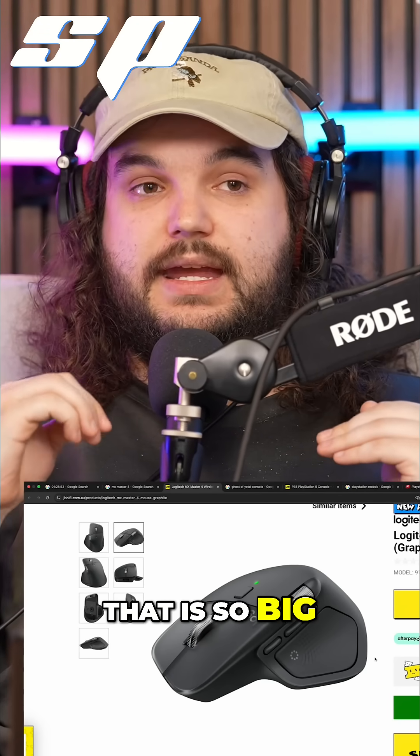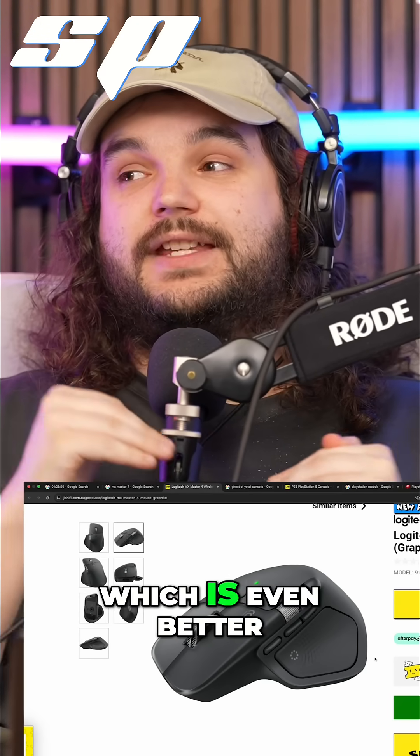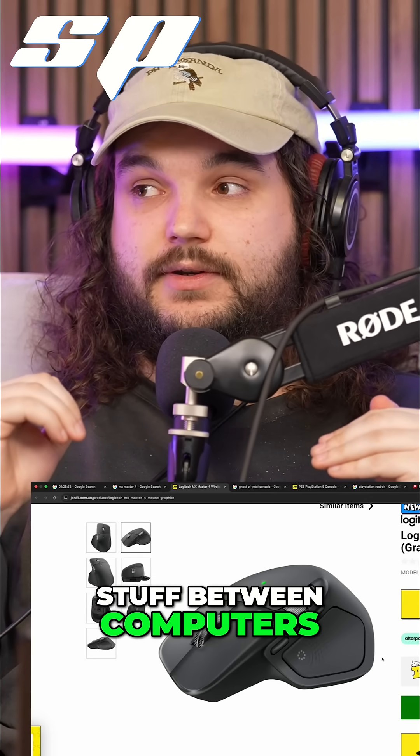On top of that, which is even better, I can drag and drop stuff between computers.